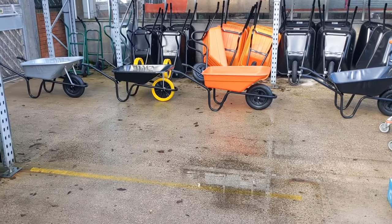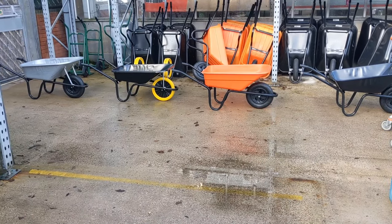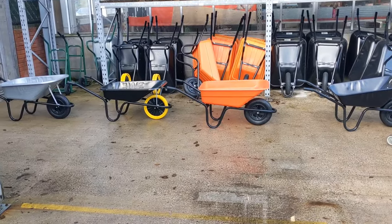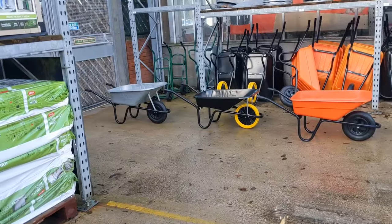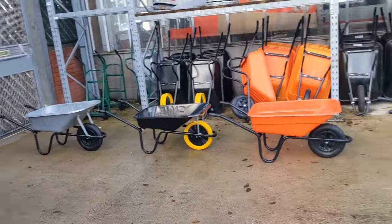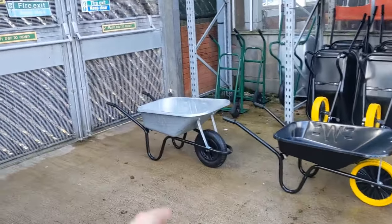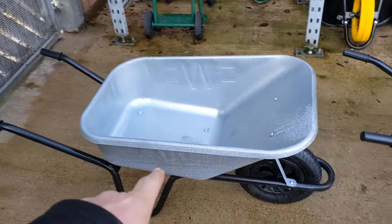Well guys, there's the selection from B&Q — it's what Bob and Quentin have got on offer. It said on the website there was a two-wheeled barrow similar to Billy, but there isn't one. So we're just looking at these four. Now there are four different types. There's a galvanized one there that I've really got my eye on — I think that's the one I'm going to go for.